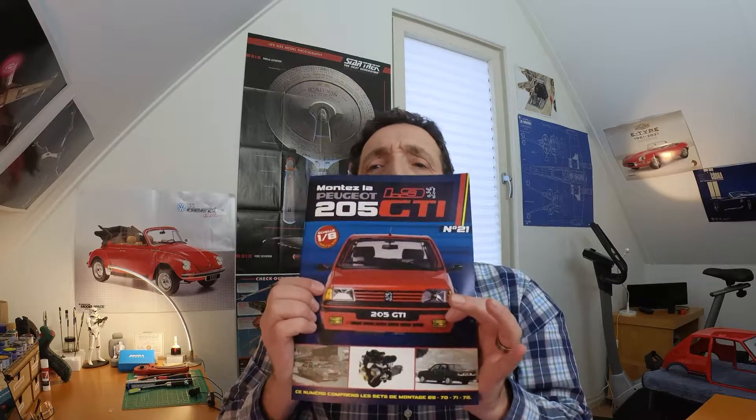Hello and welcome to my channel, my name is Pete and you're watching Pete Jacob with The Model Builder. Yes, I'm wearing the same thing because it's the same day as the Enterprise build. This is the Peugeot 205 magazine number 21, stages 69, 70, 71, and 72.